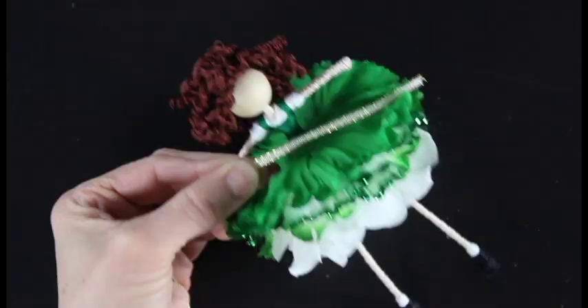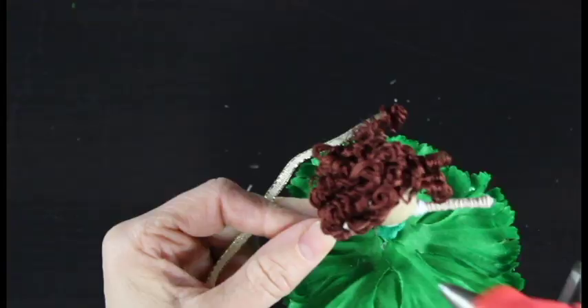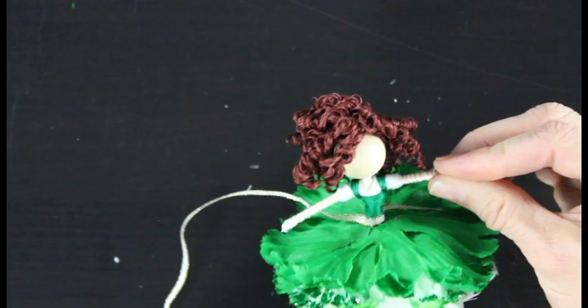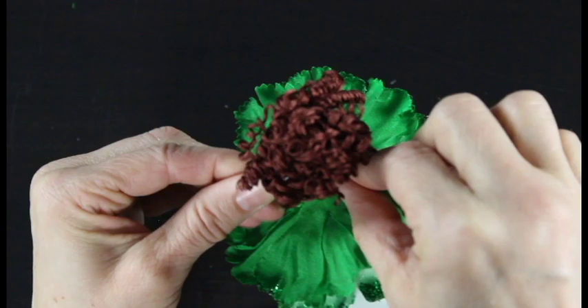Now I'm going to take my wired ribbon and wrap a layer of it around her waist. I grabbed my glue gun, added a small dab of glue right on the front of my doll at the base of her skirt, wrapped it around to the back, and then added a couple more dabs of glue, tacking it in place to hold the ribbon down.